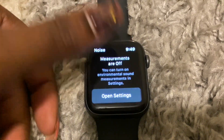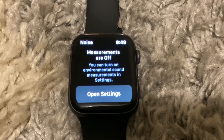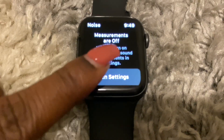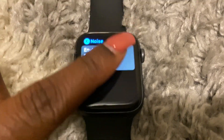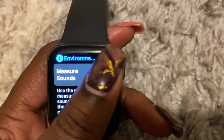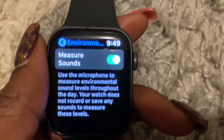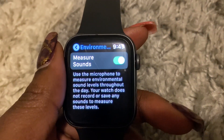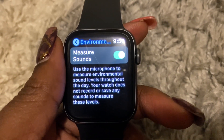Let's go ahead and open the app. It says measurements are off — you can turn on environmental sound measurements in Settings. Let's open Settings. Environmental sound measurements is off, so let's tap that and turn it on. It says: use the microphone to measure environmental sound levels throughout the day. Your watch does not record or save any sounds to measure these levels.